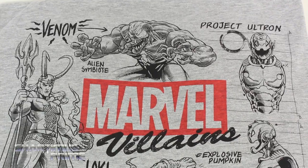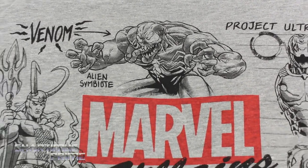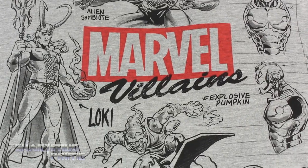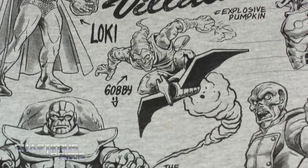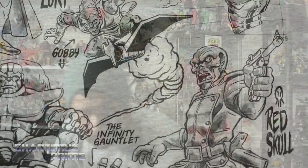Looking at the front of this shirt, it has all your favorite Marvel villains - of course starring Venom right up there at the top. We get Ultron, or Project Ultron, explosive pumpkin with the Green Goblin, of course there's Loki, we got Thanos and the Infinity Gauntlet, and then we have the Red Skull.